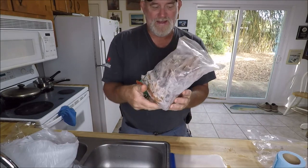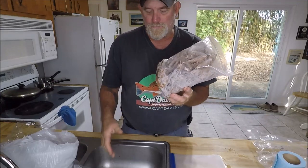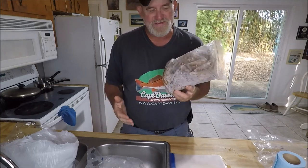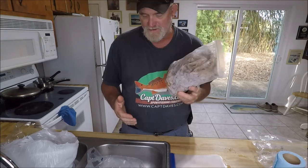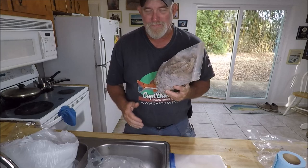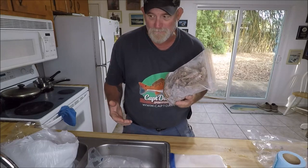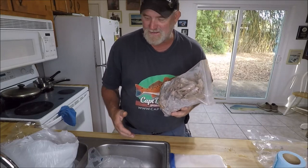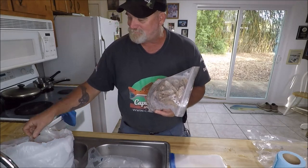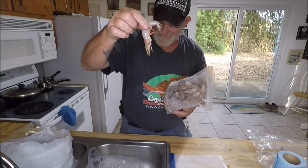Let me show you what the whole method to the madness is. I've got the heads frozen from last time — here's all the heads in a bag from the last time I did this. You might be asking what's the advantage, Dave? The advantage is very simple. Number one, I like to stockpile cheap shrimp. There's a glut right now — shrimp are cheap in this area.